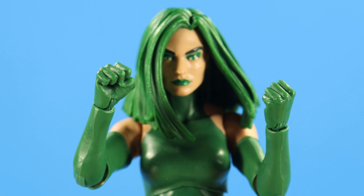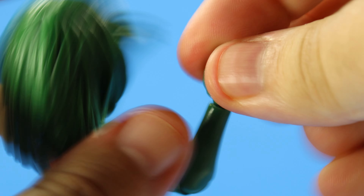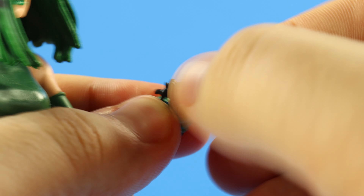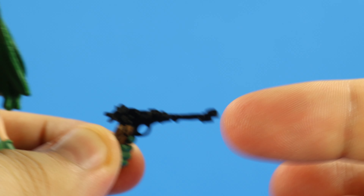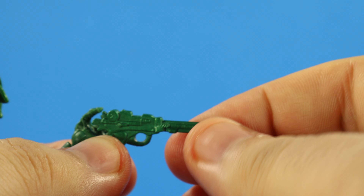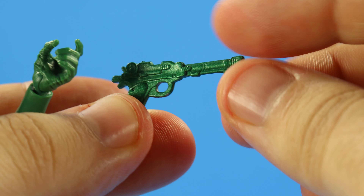For accessories, she has two sets of interchangeable hands — first up are the closed fists, and we have the trigger hand. The left hand is the vertical hinge. Then she comes with two handguns. The snake print on the handle of this gun is really nice looking — that's pretty freaking cool. I just hate these guns because they're so flimsy, so gummy.